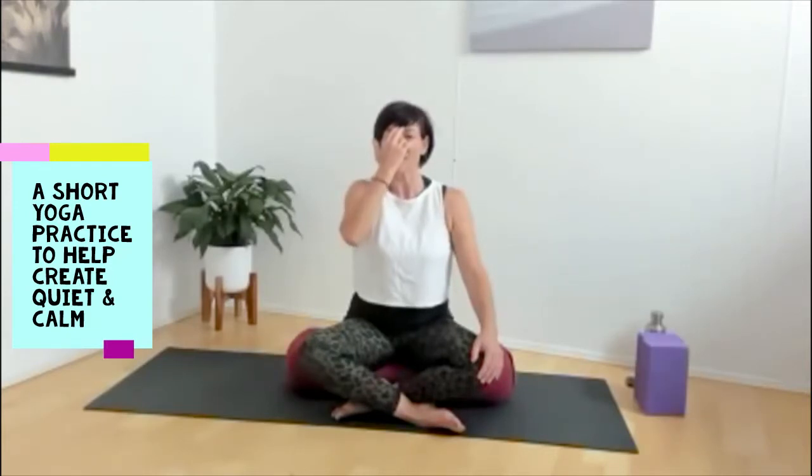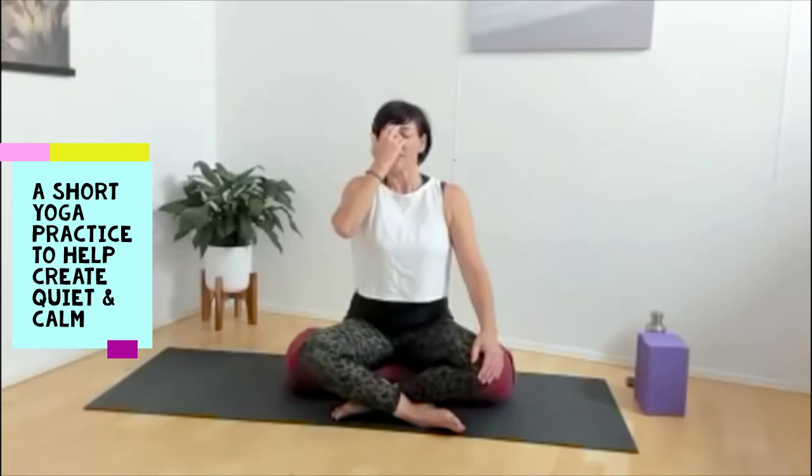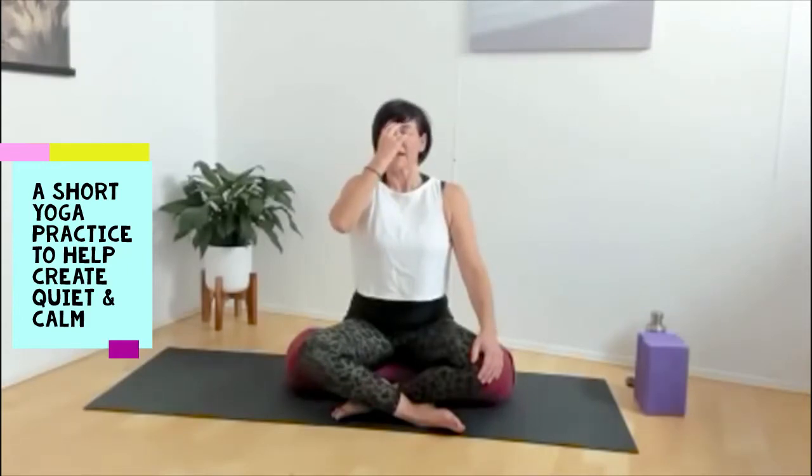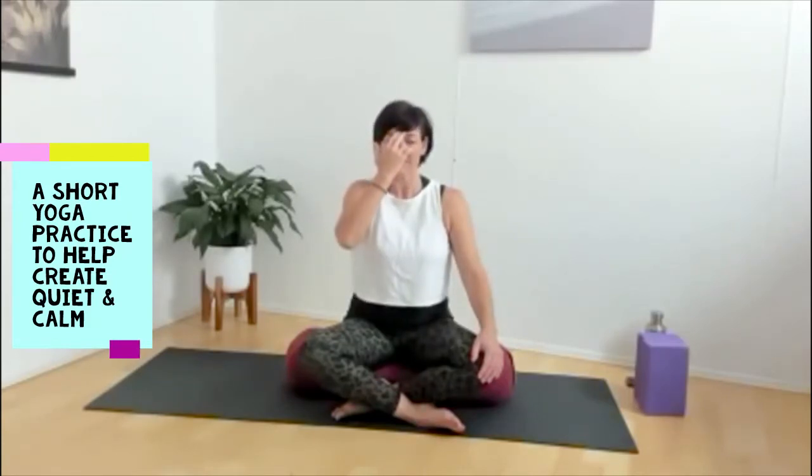Pause and in — two, three, four, five. Cover, pause, and out — two, three, four, five. Pause and in — two, three, four, five. Cover, lift the right, and out — two, three, four, five. Breathing in, cover, breathing out. One more round in, cover, out through the right. Breathing in, cover, and breathing out.